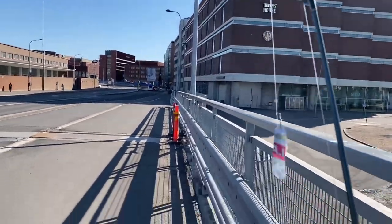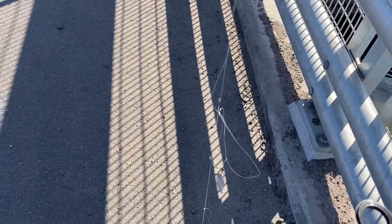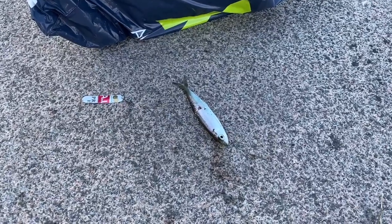So ganito lang po guys, yung fishing line natin. Ngayon wala siyang pamain, yung makintab na bagay, yung lata, yung pamain. So hilahin po natin yan guys, saan pa makahuli. Ayun, may nahuli na ko guys.